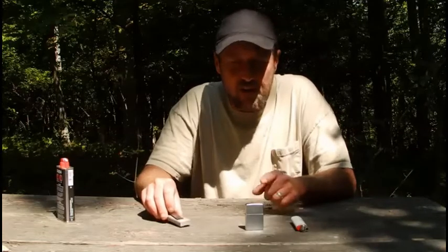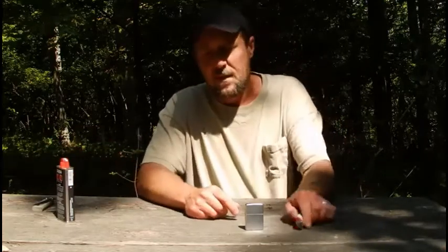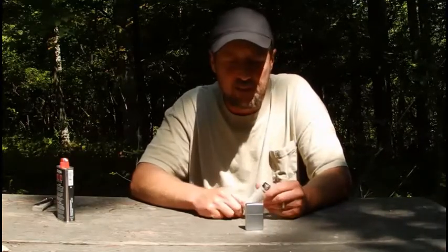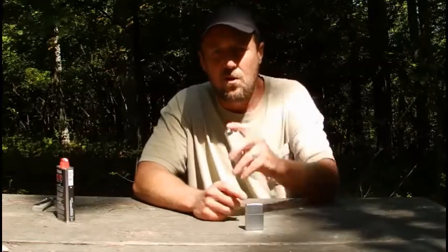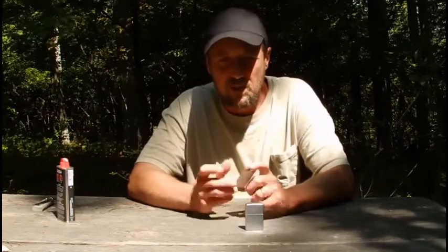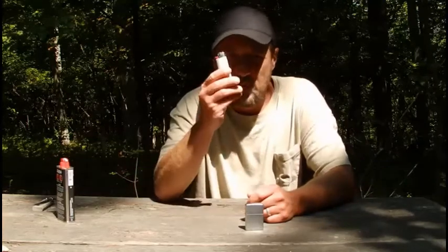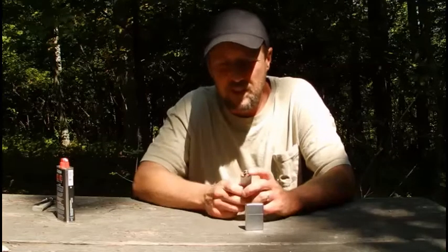So we'll take those out of the equation. Next on the list: BIC lighters. BICs are great — they're good if you've got a hundred of them on hand in an SHTF situation. The downside to a BIC is you can only burn them so long. If it's wet out and you're trying to get a fire, you need the skill to construct your fire dry enough to light it. Ultimately you can only burn it so long before you risk damaging your lighter or even yourself if it gets too hot and blows up.